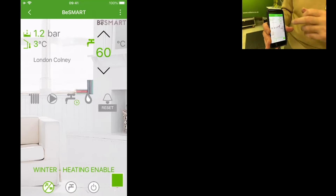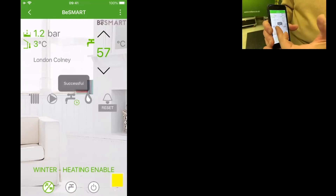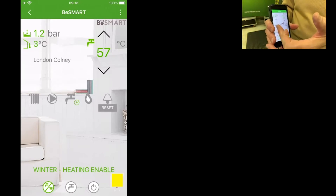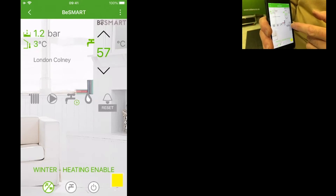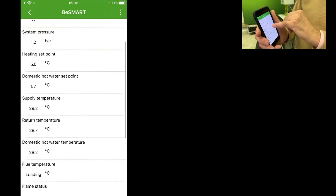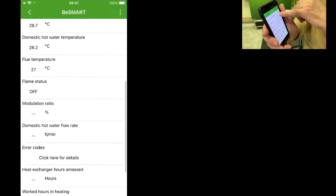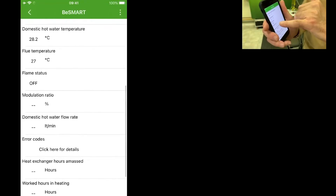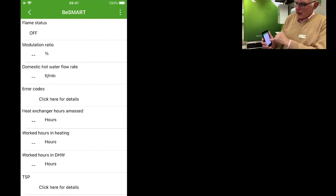Here is where you'd make an adjustment to the domestic hot water temperature. If the boiler was firing for heating, the radiator symbol would be illuminated, the pump symbol would turn, the flame symbol would be illuminated. If there was an alarm on the boiler, this would show. And now we're interrogating the boiler — it's telling us the domestic hot water set point, the flow temperature, the return temperature, domestic hot water temperature, the flue temperature, and also error codes if there have been any errors on the boiler.